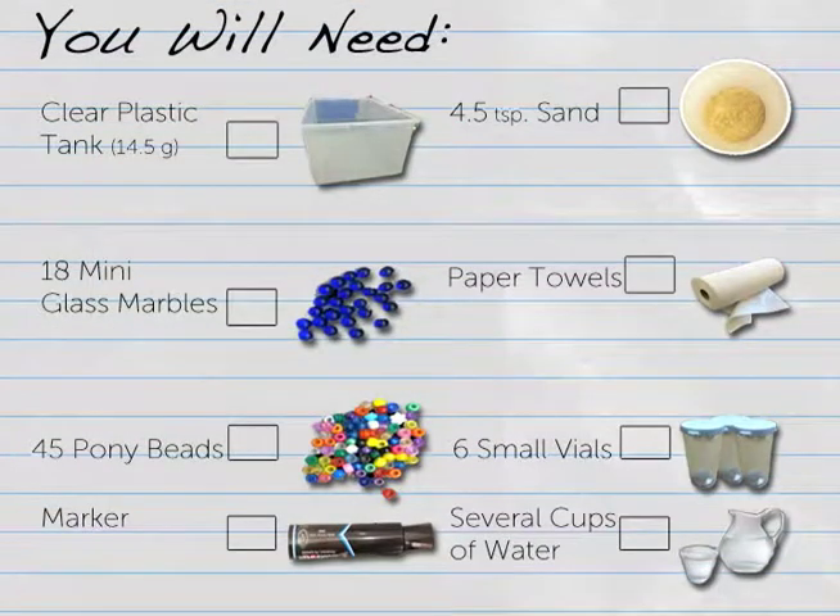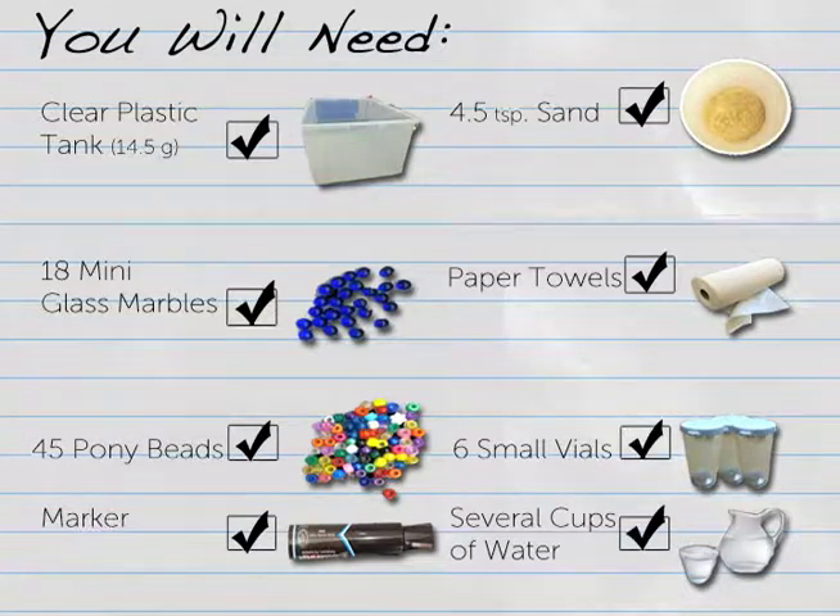For this Engineering is Elementary how-to you will need: a clear plastic tank about 14.5 gallons, 18 mini glass marbles, 45 pony beads, a permanent marker, 4.5 teaspoons of sand, paper towels, six small vials about five grams, and several cups of water.